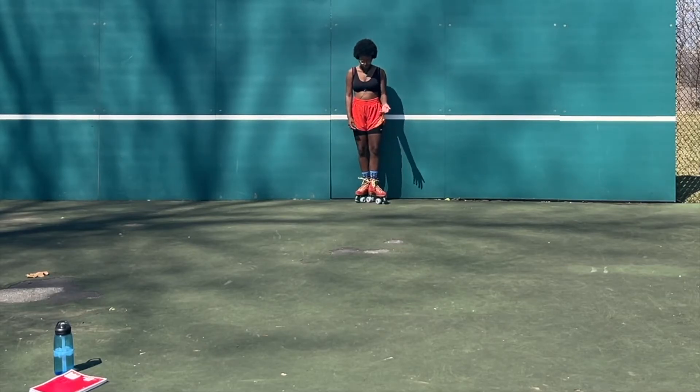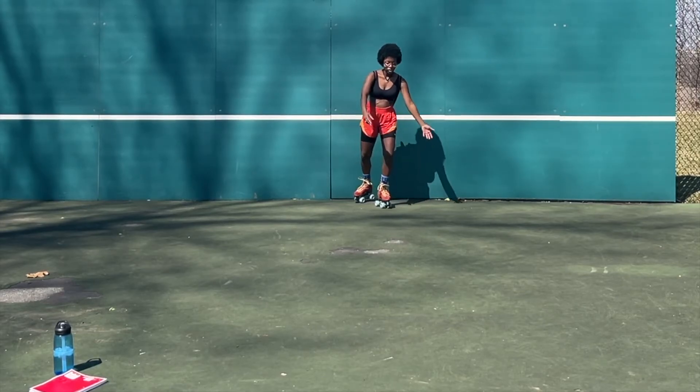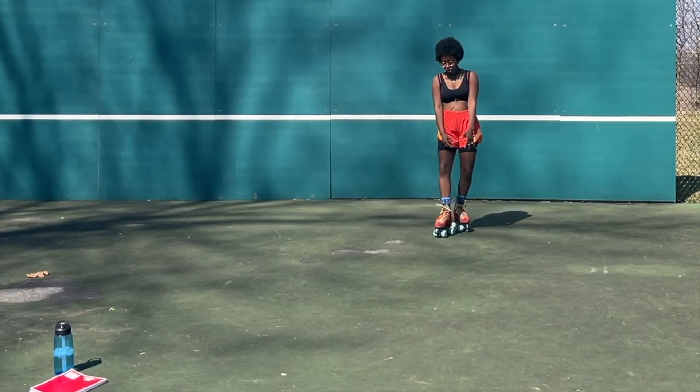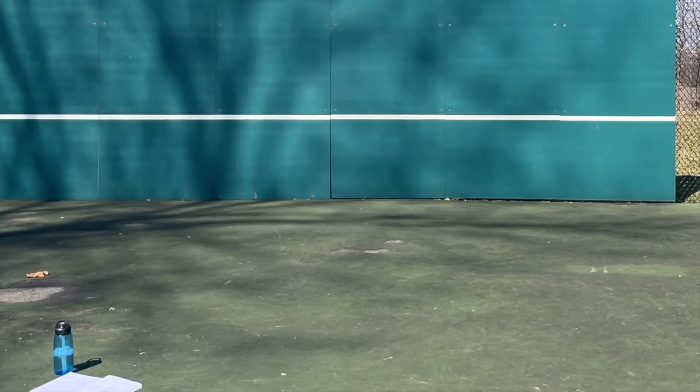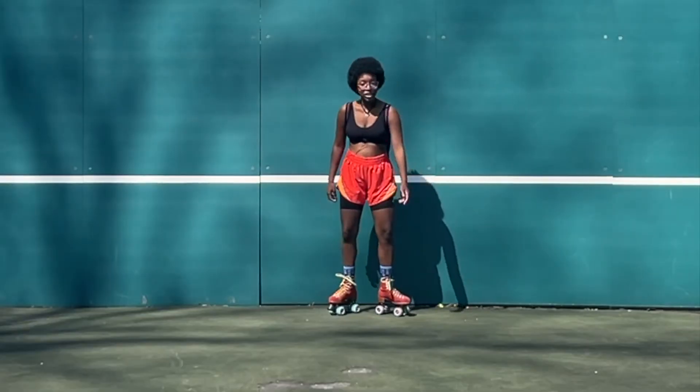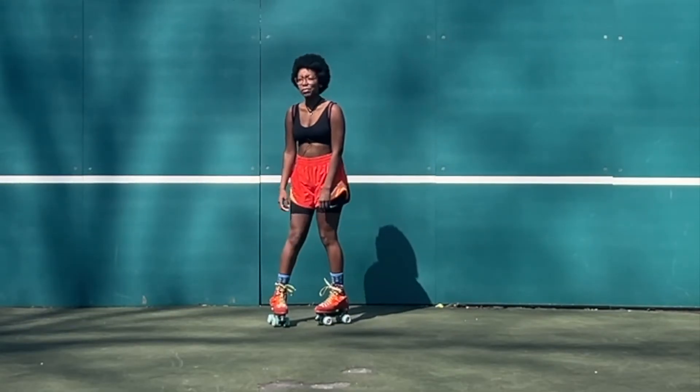One thing I forgot to mention: as you bend, push, glide, after you put that foot down to glide and turn to lean in the opposite direction, make sure that your feet are close together. If you're having trouble with the basic forward skate, I highly recommend practicing these steps.